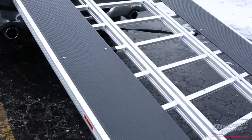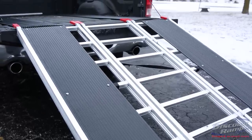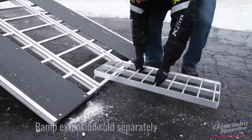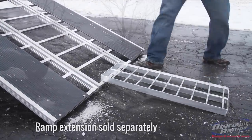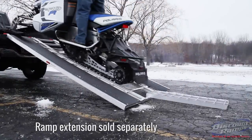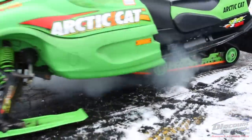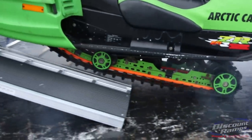Extra-wide 12-inch ski guides allow your carbides to track straight up the snowmobile ramp safely with no resistance. An optional 36-inch by 12-inch extension is recommended for added traction when loading on pavement or ice. This extension helps prevent your track from spinning while loading your snowmobile.